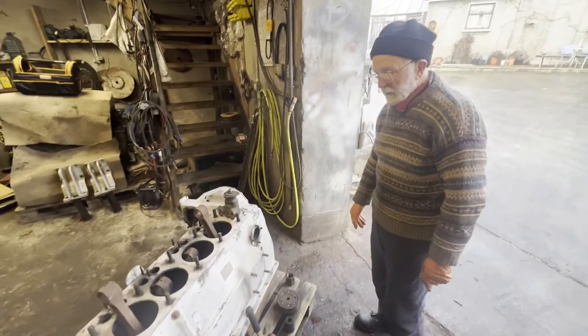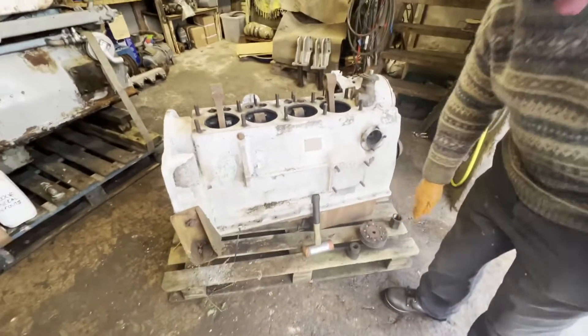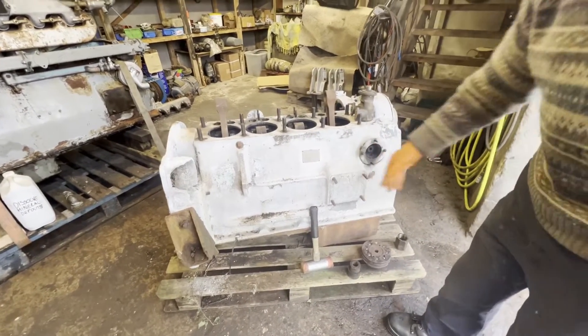It's obviously a proper marine engine. It's got a cast iron sump — the crankcase is aluminium, but the sump is cast iron.